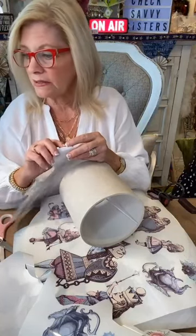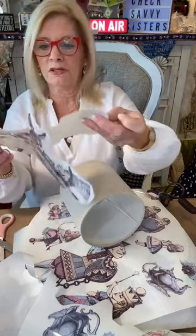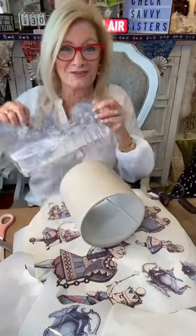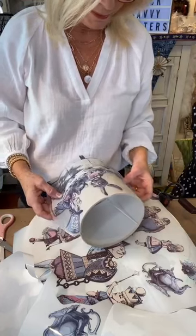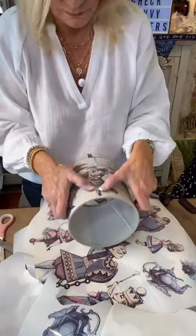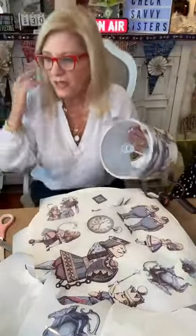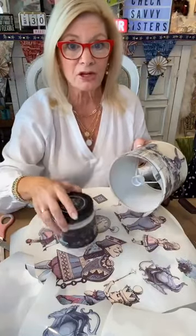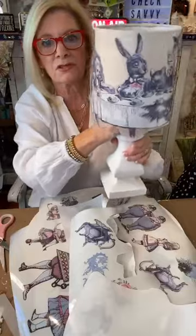This almost feels like a subliminal transfer — it better not be, or this whole project is going to the trash. Oh, you guys, I think it might work! Let me try. You'll lose the legs but that's okay. She looks a little evil, doesn't she? The first thing I did is give my entire lampshade a top coat — I just felt like it would go on easier that way.